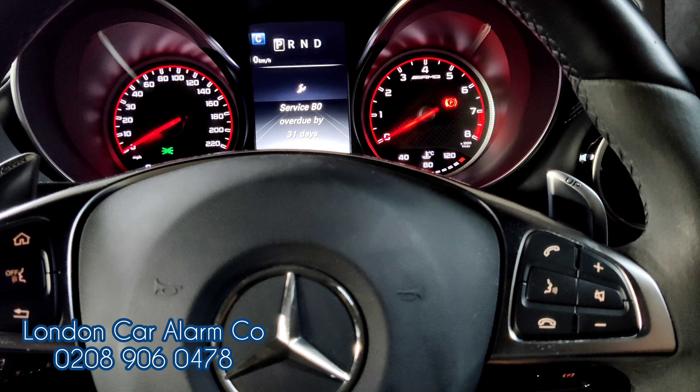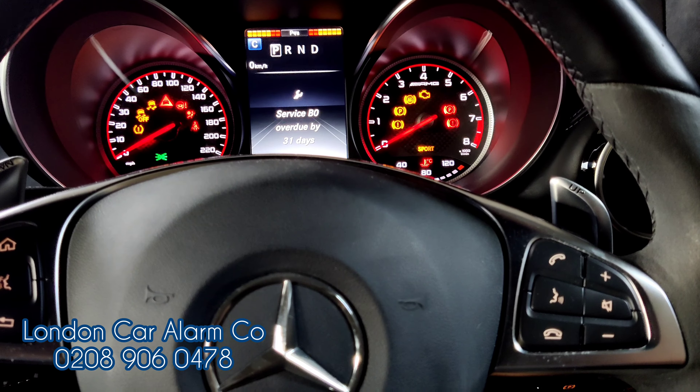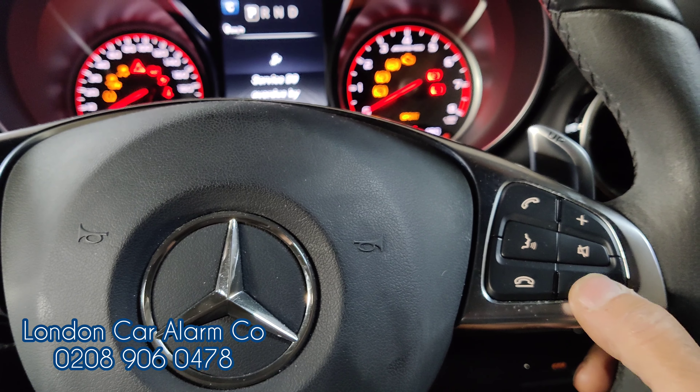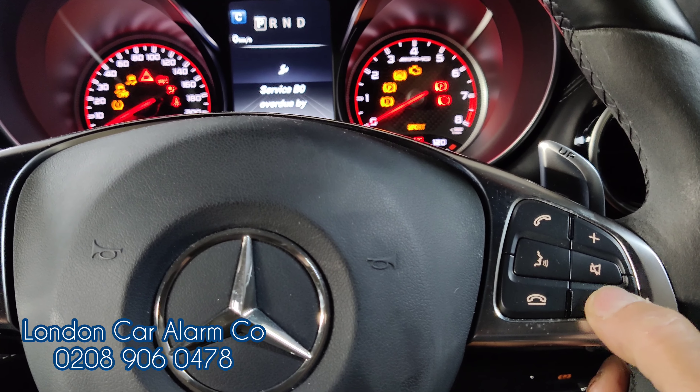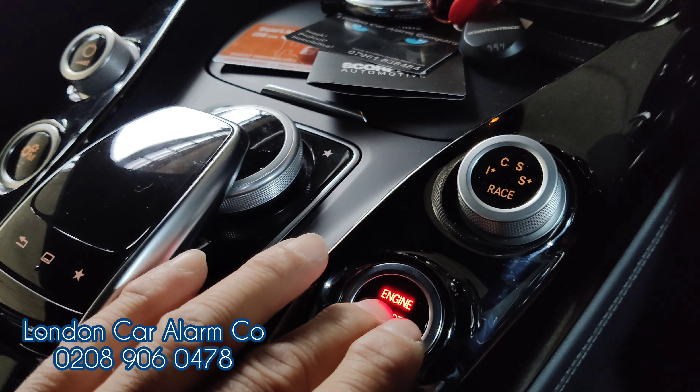If the customer wants to change the code, this is also very simple. The way they would do that is turn the start button on to main ignition, insert the original code — one, two, three — receive our melody, then hit one of the buttons on the keypad five times: one, two, three, four, five. Start button off, pause, then back on — we get five bleeps.